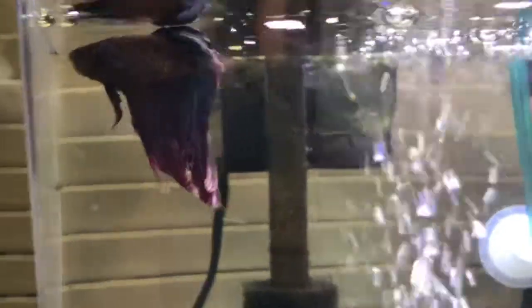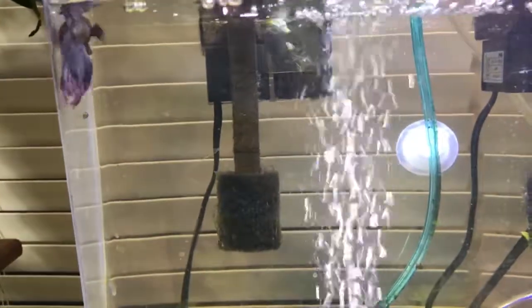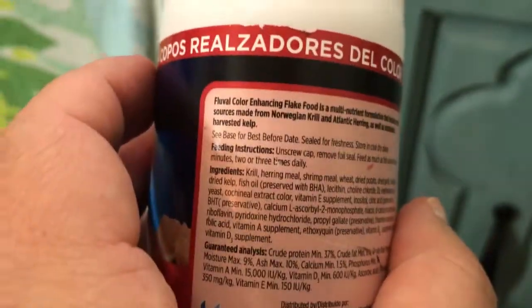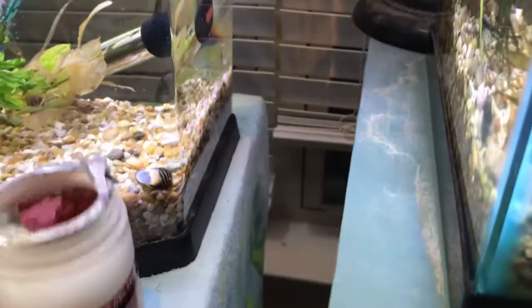The betta is pretty full, but we'll give a few flakes anyway. He munched down on that pretty fast. If he doesn't eat it the corys will, but he took that down quickly. We don't want to overfeed — never overfeed. He looks full right now. This food's directions say feed as much as a fish can take in two minutes, two or three times daily — two minutes might be a little much.